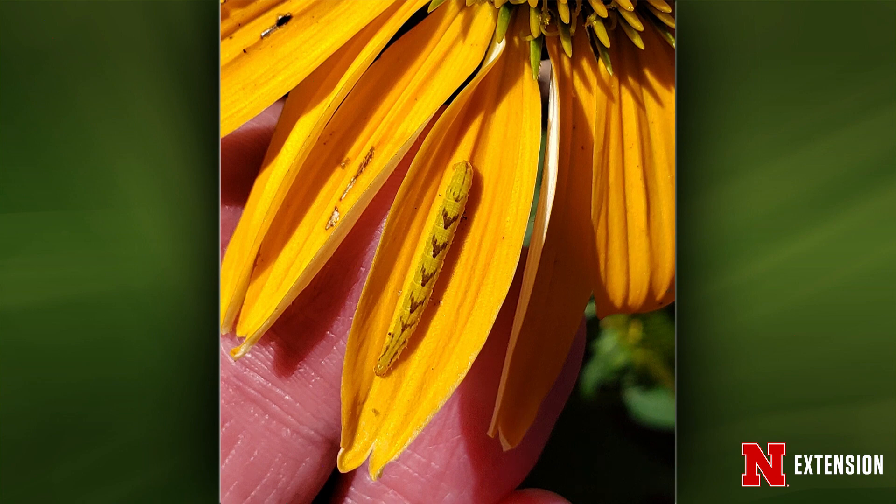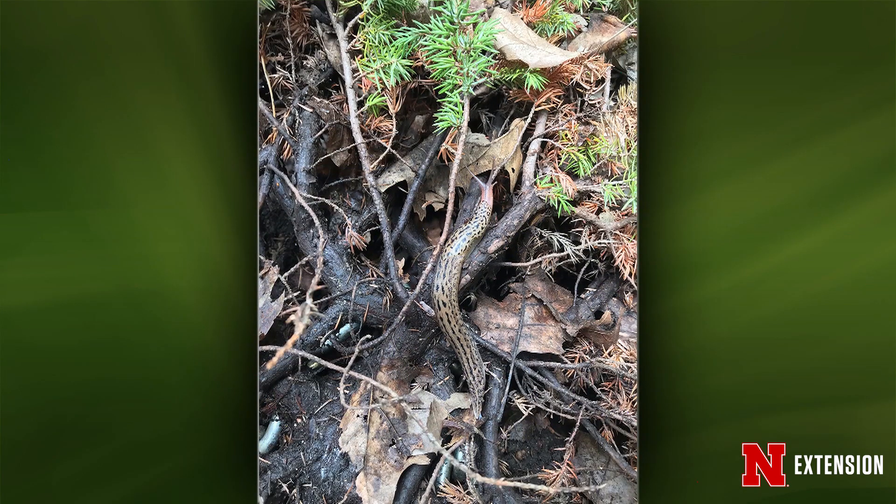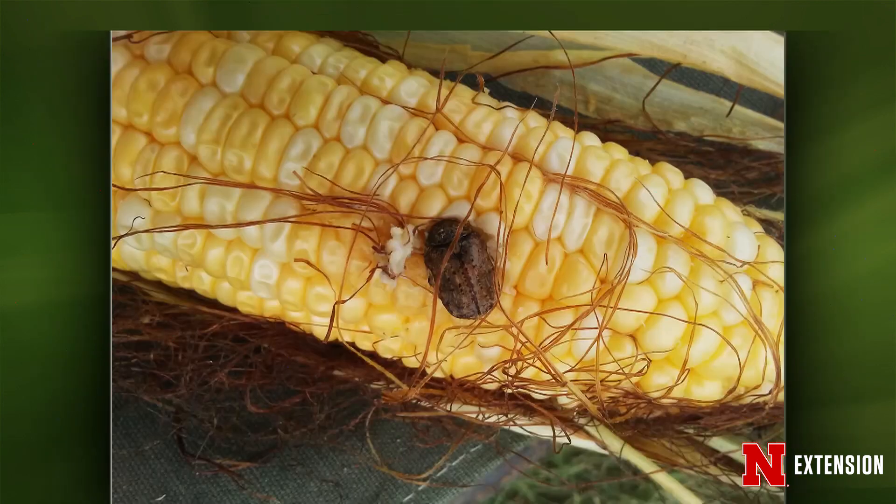And then you have one that simply says slug. I'm an entomologist — I don't study slugs, but I did look into this because it's pretty cool. It's like a really long slug. This is a leopard slug, or a spotted garden slug — it's a type of mollusk. Same kind of conditions: decaying organic matter and moisture. And the entomologist always gets the slug questions, just so you know.